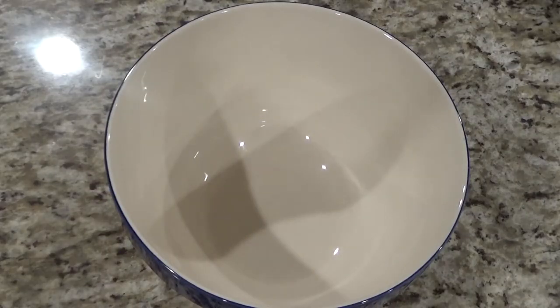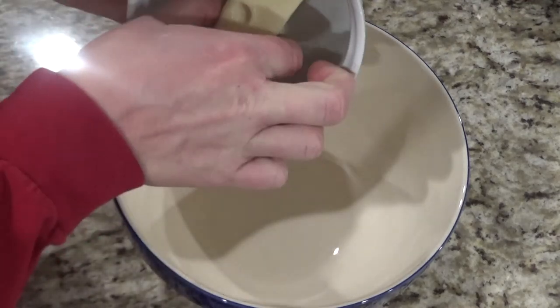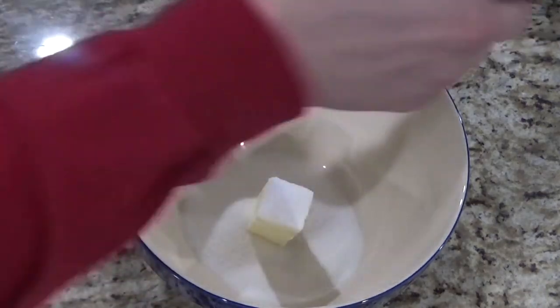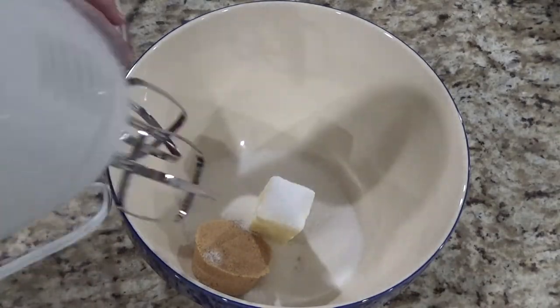Before you start you should preheat the oven to 350. Next you will take the six tablespoons of butter, make sure it's softened, and add that into your bowl. Add half a cup of sugar and a fourth cup of brown sugar and you will mix this until creamy.